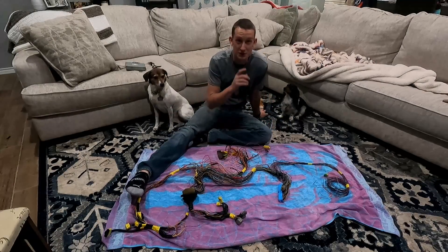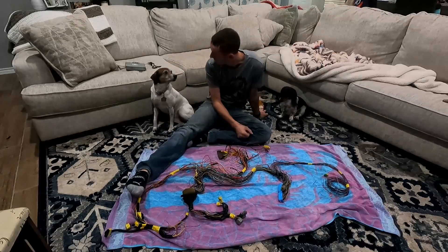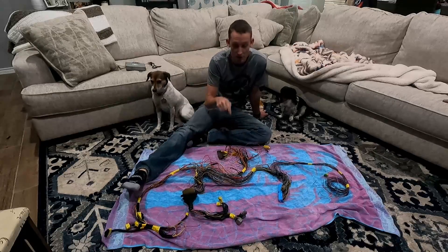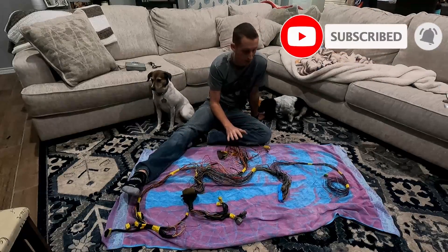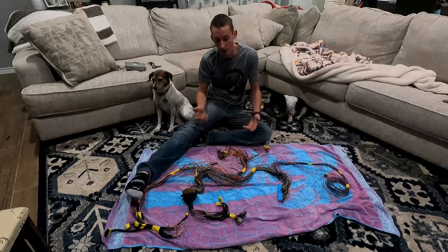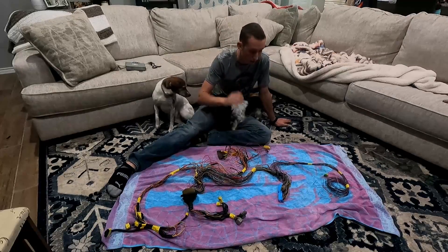Hey guys, welcome to another episode. As you can tell, we are not in the garage and we've got some friends with us — this is Mia and this is Bella. They're gonna be hanging out with us here. But we are jumping on our Subaru conversion wiring harness. This is a completely trimmed down wiring harness from a 97 Legacy, which is the same wiring harness used in the 98 Forester.